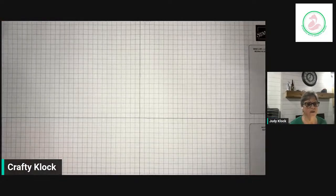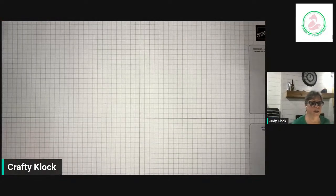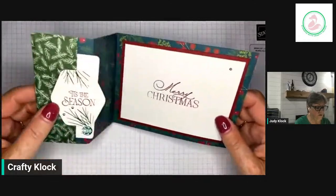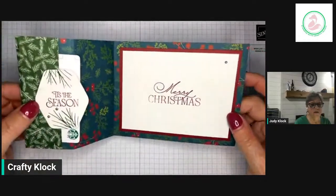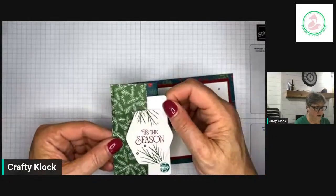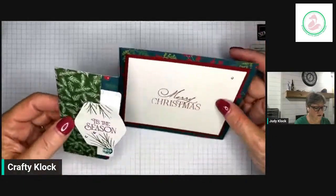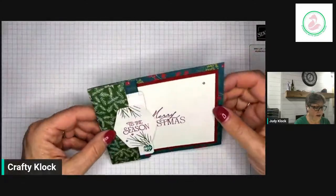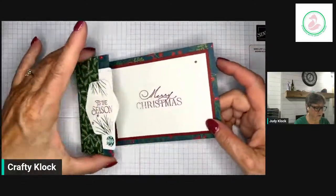I always like to do a simple stamping card and one that's a little bit more stepped up. Today's simple stamping card is just going to use this beautiful Walk in the Forest designer series paper. We've got a little pocket right here for our gift card — very simple. This is a great way to use your designer series paper; you get to see both sides of our beautiful paper.